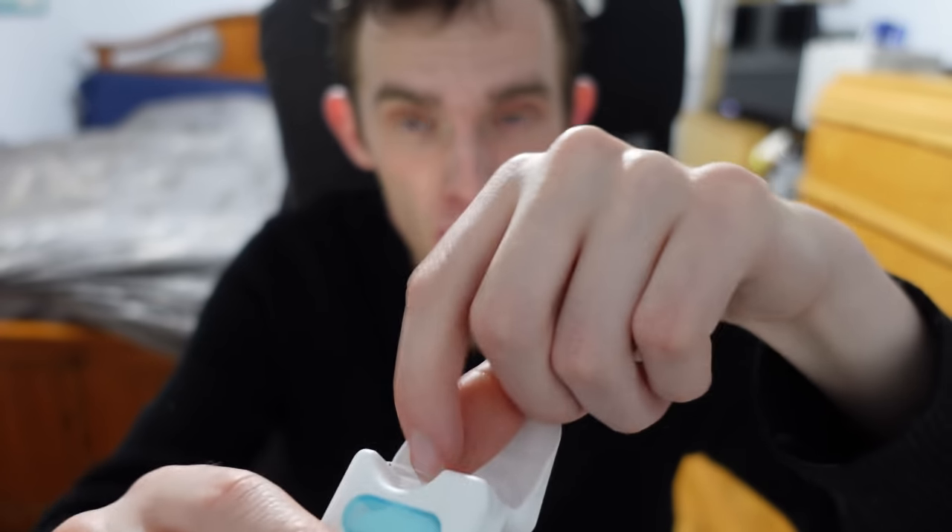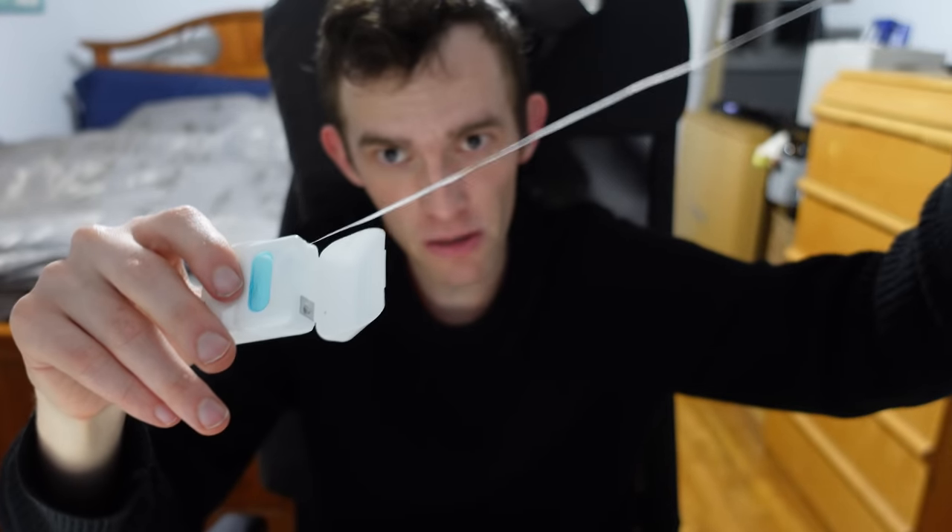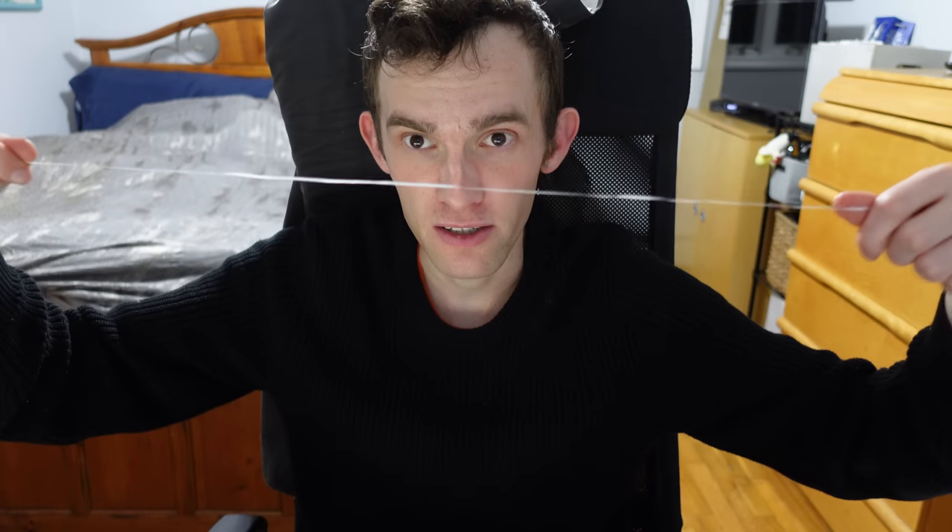Without further ado, let's open it up. You get your signature 40 meters of string. There's always been conversation about how long to cut each time you floss — there's no right or wrong answer. I like to do about half my wingspan, so probably about two feet. That's what I do and what I follow, but there really are no official rules on it. That's about what I recommend.